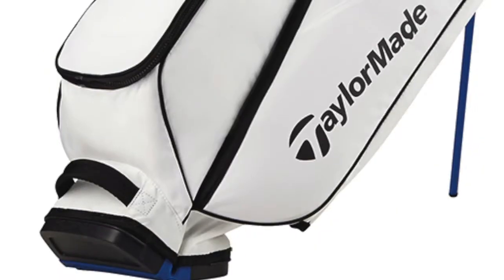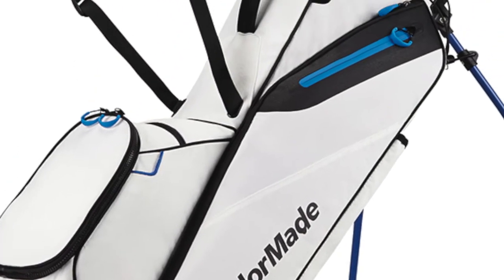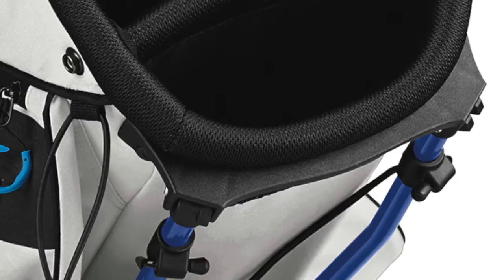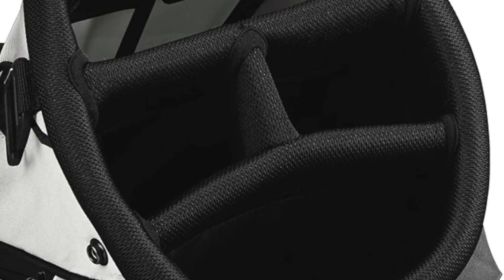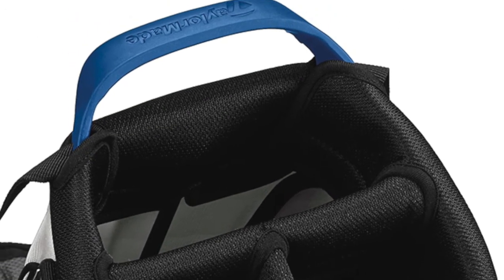With the FlexTech Lite, it is just that — it's a lighter version, less pockets, more maneuverability. We're at 4.3 pounds, so we're not sacrificing weight and giving you these better materials, but it's still the ultimate walker's bag with a four-way top. At 4.3 pounds, it's very lightweight, easy to carry, with a great strap system and stand system, so you're getting the whole package for a walker.